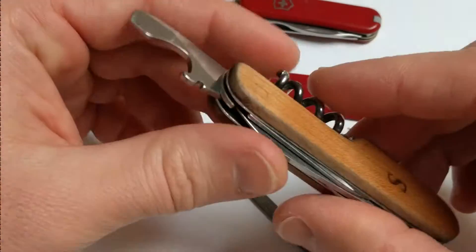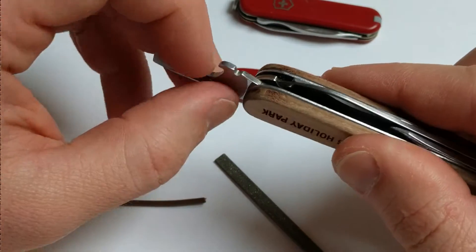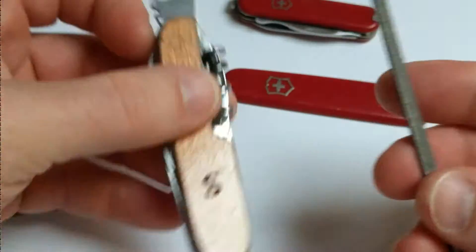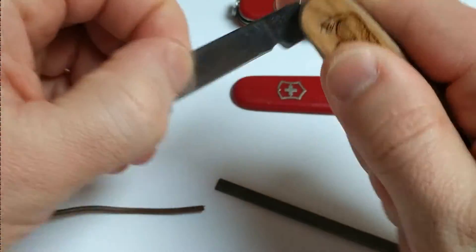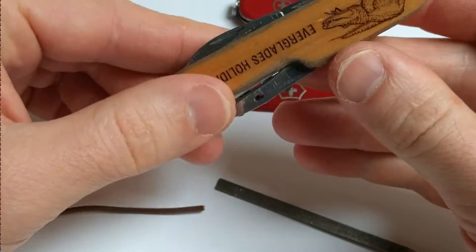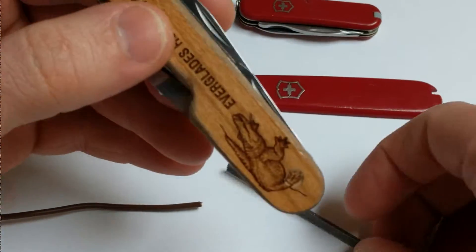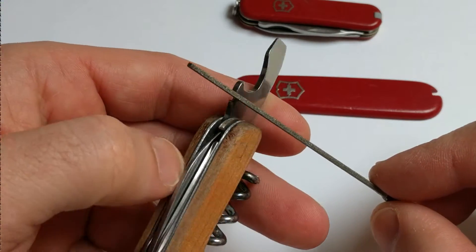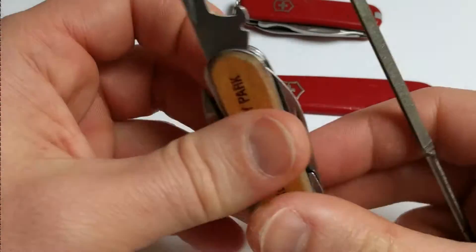What you want to do is file a little knife edge on the wire stripper right here. This is a Victorinox with wooden handles. The wire stripper is this part here — get a file that fits into the slot and grind away a knife edge. That will allow it to cut the wire.